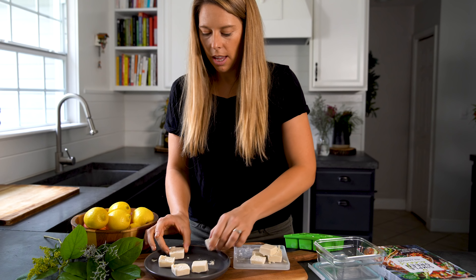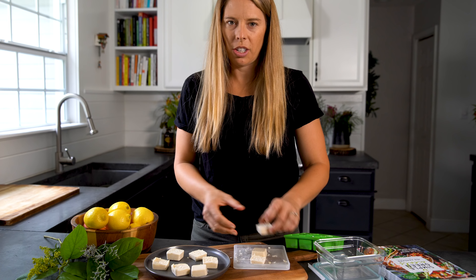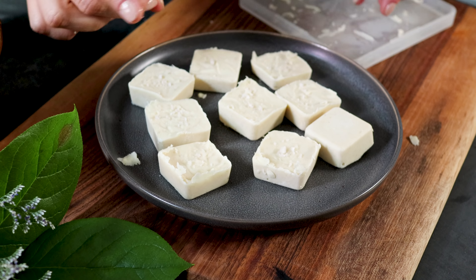Depending on how hungry you are, you can make these smaller or bigger — it's totally interchangeable, whatever you want for your little snack. But this is the size I like to have.